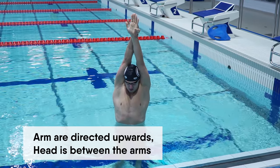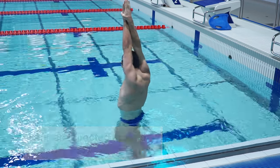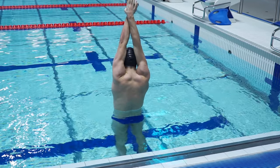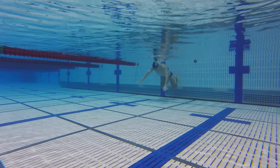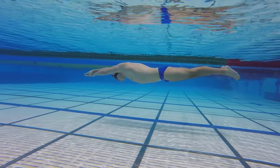Arms are straight and directed upwards, when the head is between the arms. In this position, your body looks like an arrow. When kicking off the wall and diving into the water, always adopt this position.